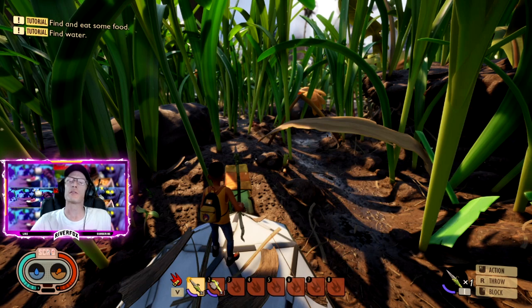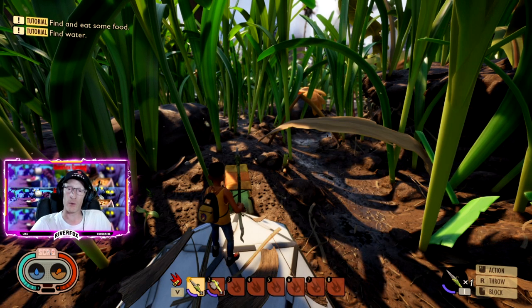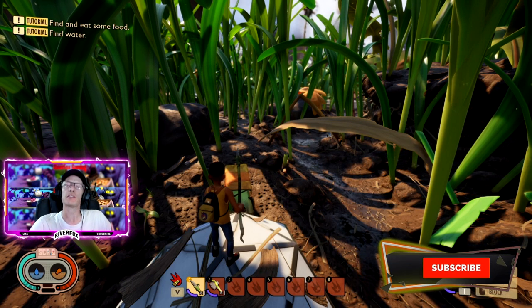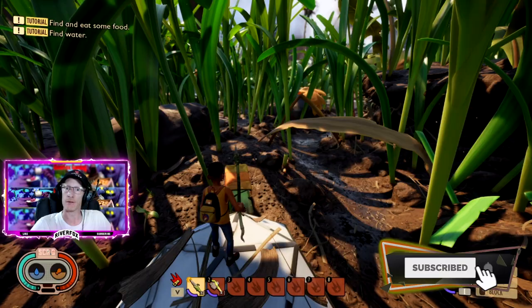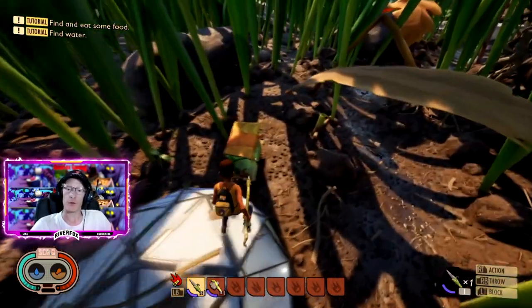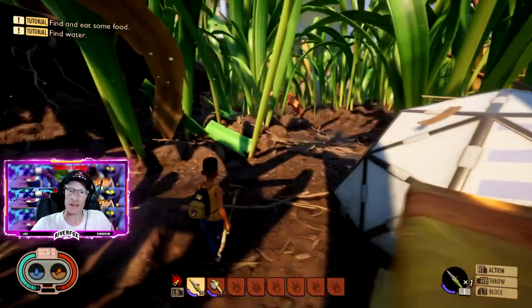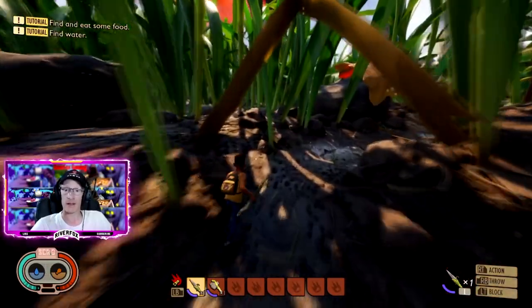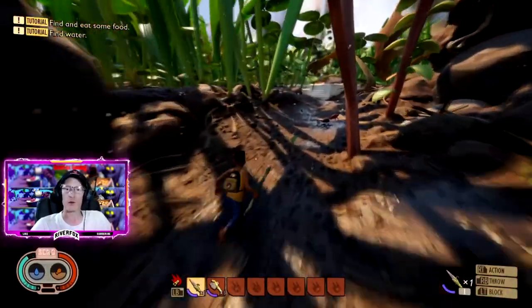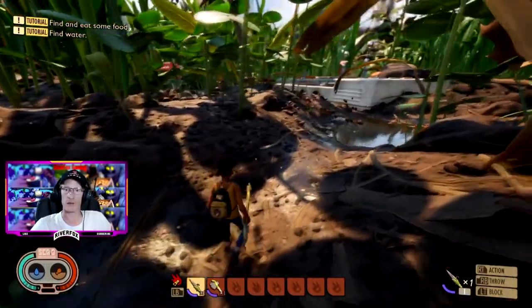Hello everyone, I'm River Fox and welcome to the channel. Today we are playing Grounded and we've got another help video for you - this is how to make your ant armor. First things first, as long as you have a workbench, you are going to need to kill some ants, and you're going to need to kill quite a few of them - not only the worker ants but also some soldier ants as well.